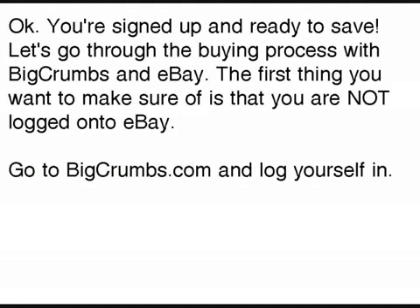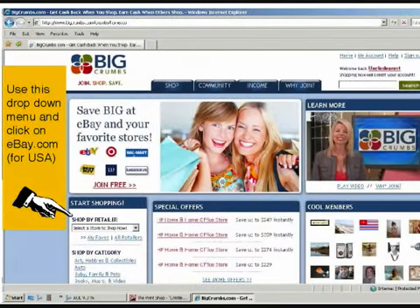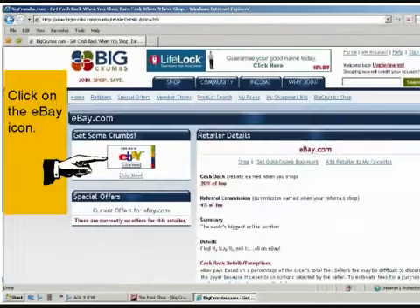Now let's go through the buying process. Something important to know: you do not want to be signed into eBay. You want to get to eBay through BigCrumbs. Go to bigcrumbs.com, sign in with your new username and password, and on the left-hand side you'll see a drop-down menu. Click on ebay.com for USA, then click on the eBay icon and that will take you to eBay.